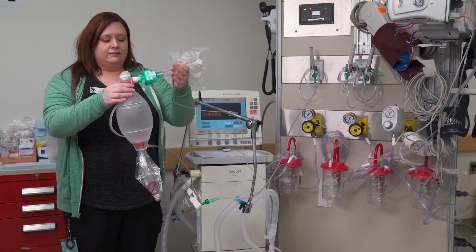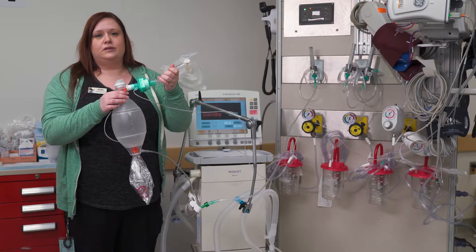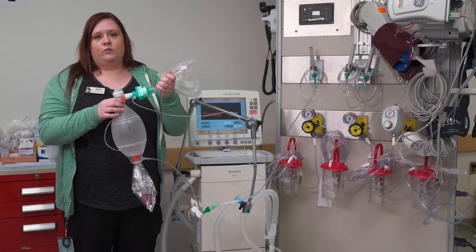A few things about Ambu bags. This one is a disposable Ambu bag, so once it's used you can put it in the garbage if you're not going to use it on that patient again. It should never be used on more than one patient.